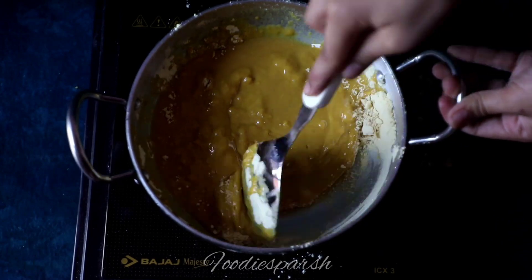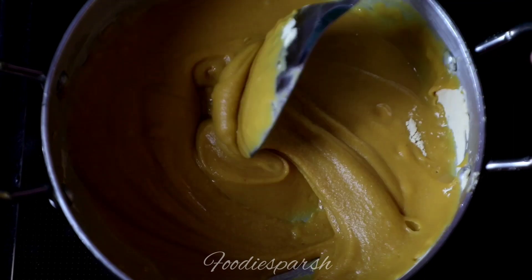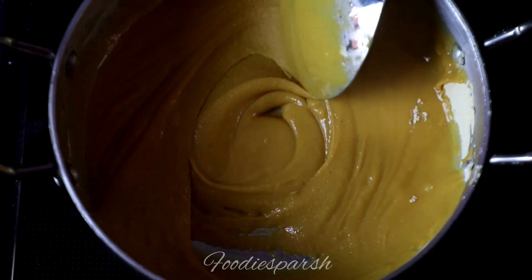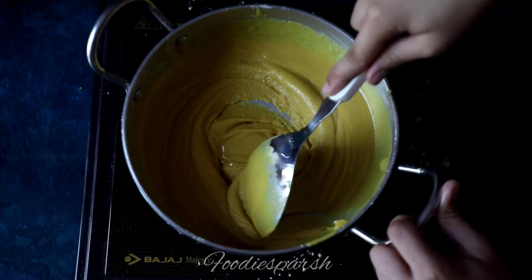If you think you have added a little more ghee, then roast some besan in another pan and add it, and vice versa. Your kitchen will smell heavenly when your besan has roasted properly.